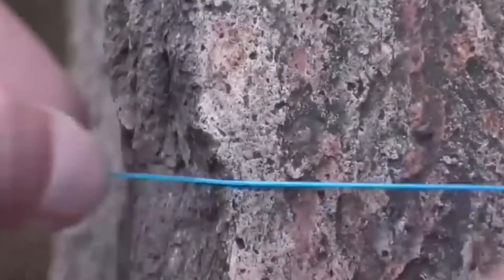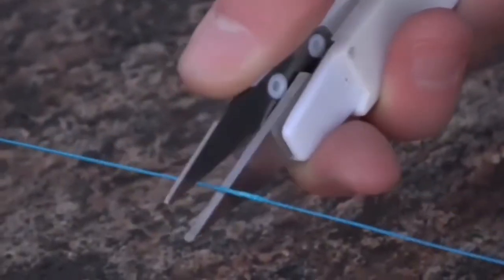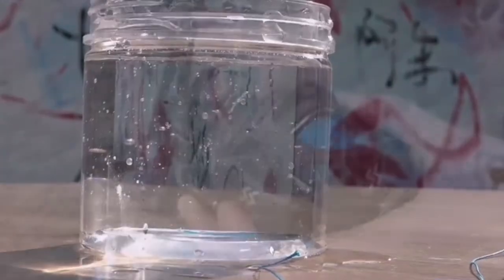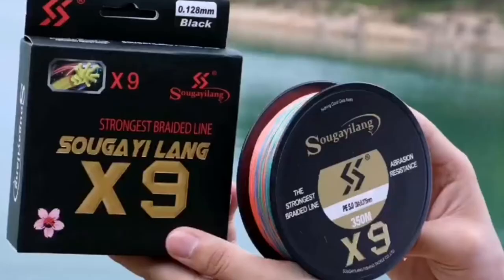Very fine diameter and didn't get wind knots; held up well to some intense jigging. The braid looks fantastic and is super strong. I got the 60-pound variation and was able to fit roughly 60 yards on a low-profile baitcaster. I landed a 13-pound salmon on the river with no problem at all — great product.